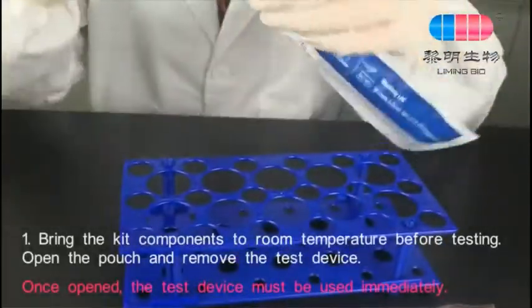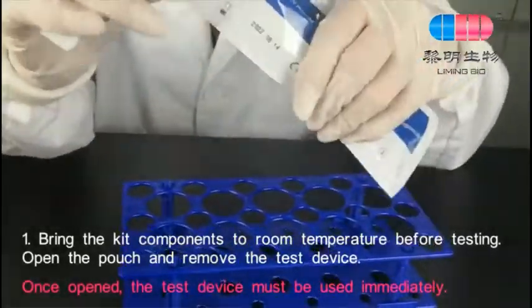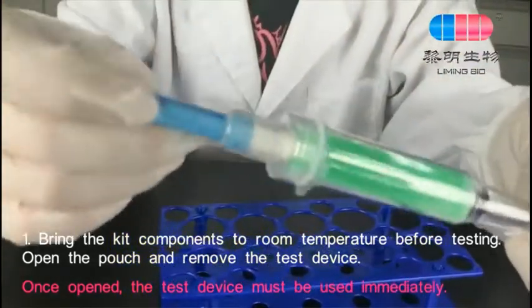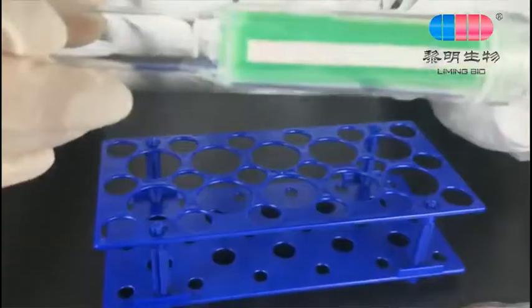Bring the kit components to room temperature before testing. Open the pouch and remove the test device. Once opened, the test device must be used immediately.